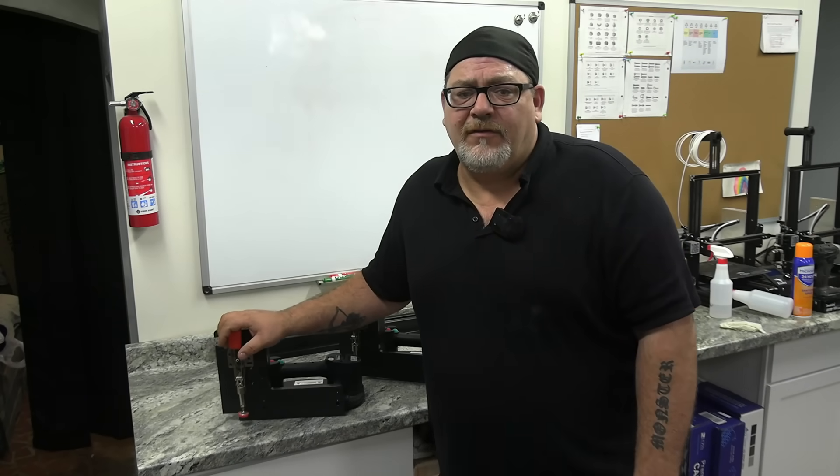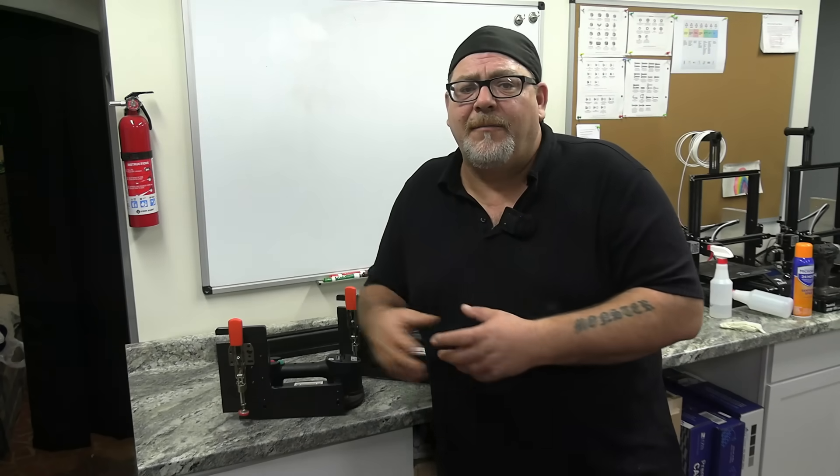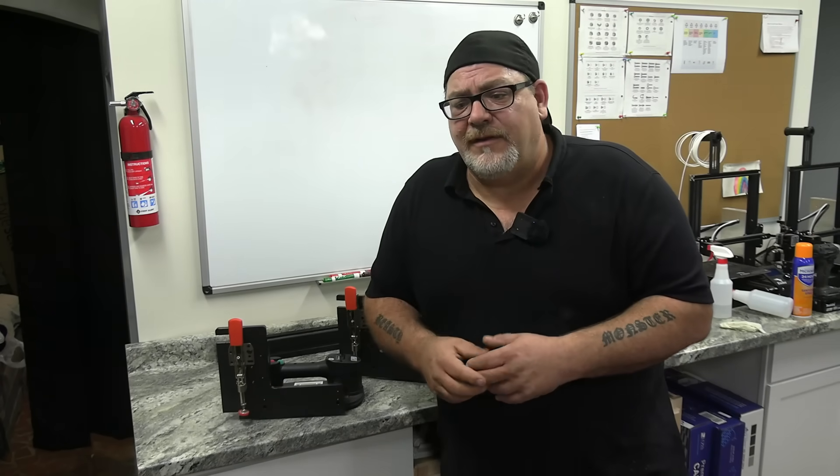Anyway, guys, thank you so much for watching. We'll have more video on the cabinet installation plates coming up showing a lot more different uses on pretty much any job site — there are a lot of applications for this. We wanted to get this out first for those of you using it for cabinet installation. We'll have a lot more information coming. Be sure to check back, and thank you guys very much for your business and your interest. We really appreciate it — we'll see you guys soon.